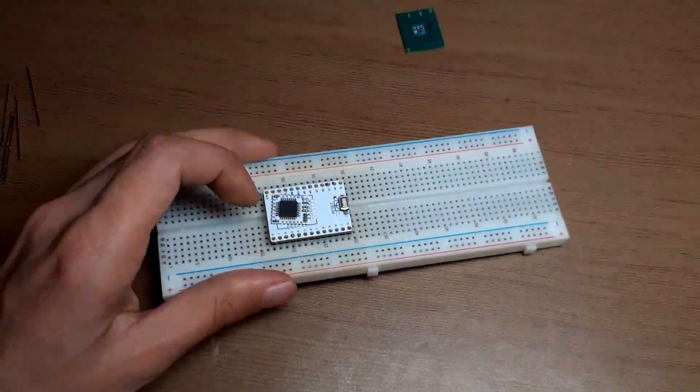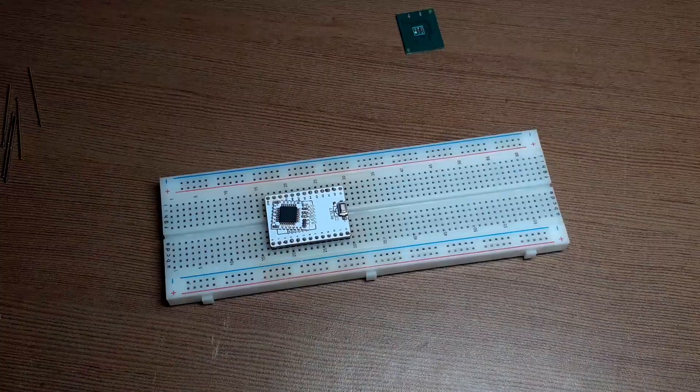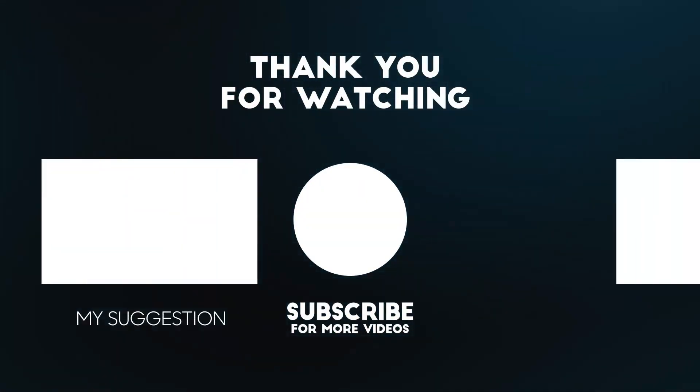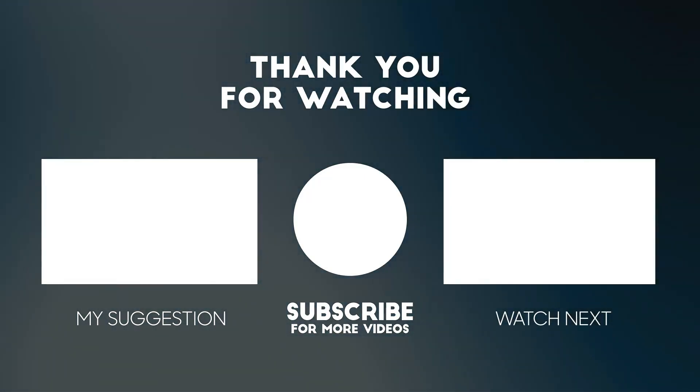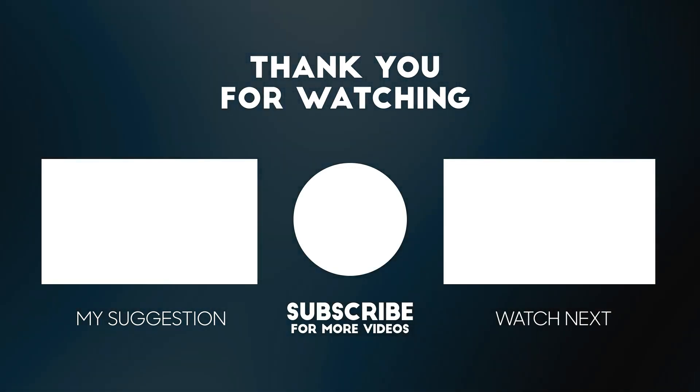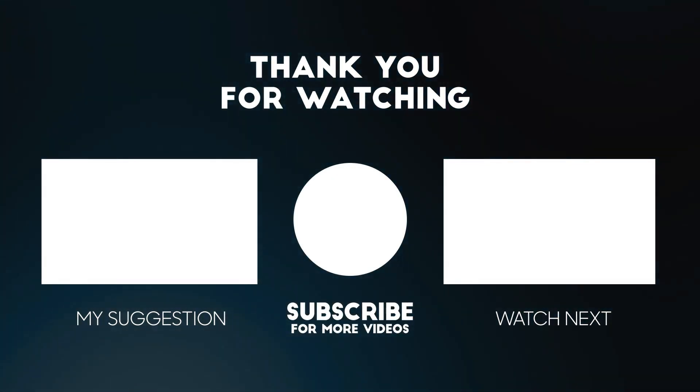Thanks for watching guys. I hope you have learnt something new and liked this project. If yes, don't forget to like, share, and subscribe to our channel. If you want to support this project, you can support us through PayPal or Patreon — the links are provided in the description of this video. I will see you in my next one.